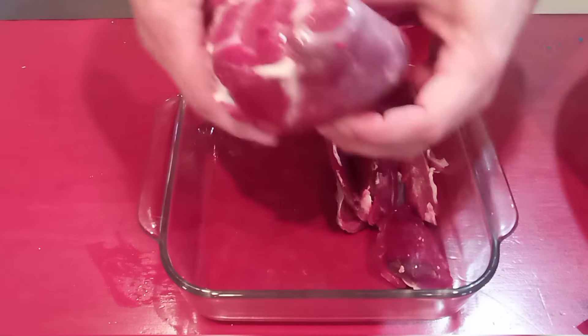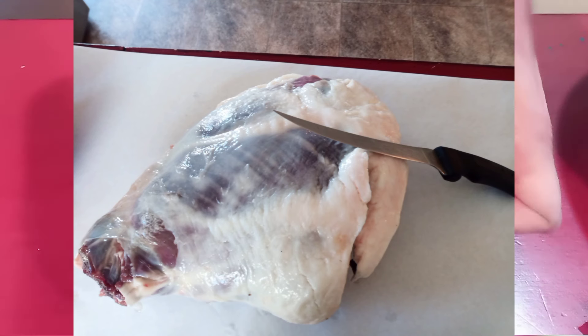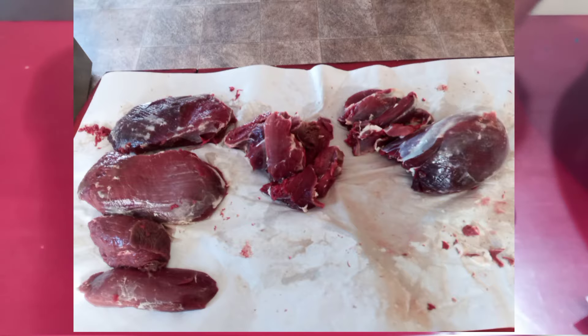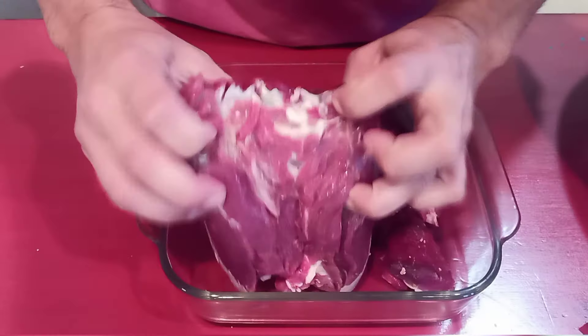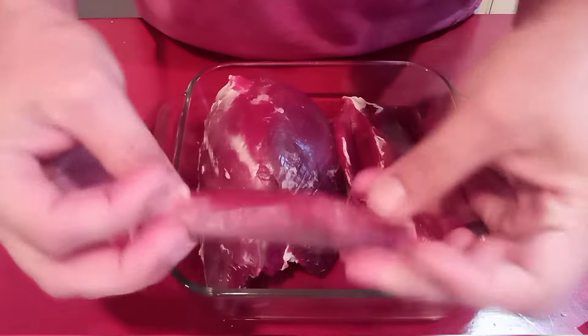I've got this pile of off cuts that really should just go into a grinder when you're butchering up a deer hindquarter, or it could be stew meat. But I'm super lazy and it's got a bunch of silver skin on it because it's a bunch of different muscles all grouped together. You know what silver skin is good for? It's good for the crock pot. So we're going to throw these things in the crock pot.